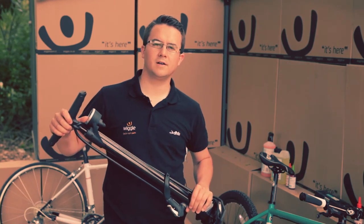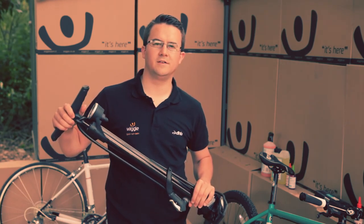If you're looking for a great value pump that you can depend on, look no further — this is the pump for you.